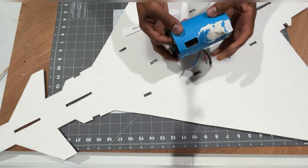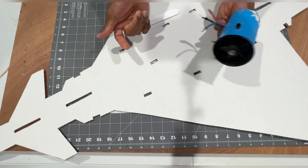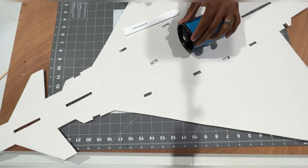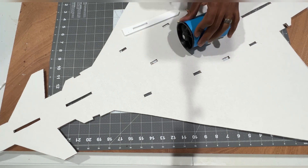I took this EDF out of one of my previous builds - I didn't show that video because it was a failed project. I'm going to be installing this EDF right here and hopefully the center of gravity will be right on. We'll see how this experiment works out - this is going to be a time lapse, let's get into it.